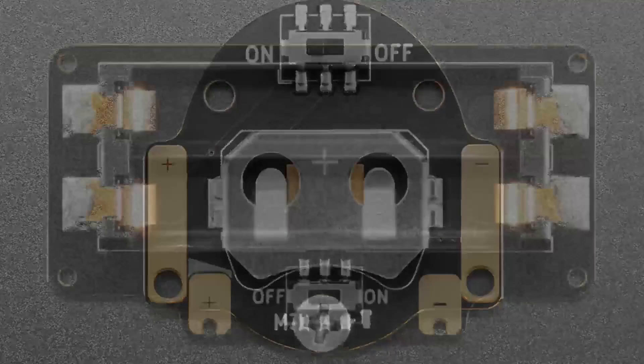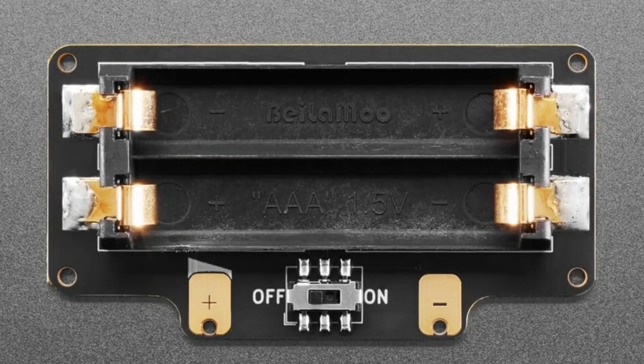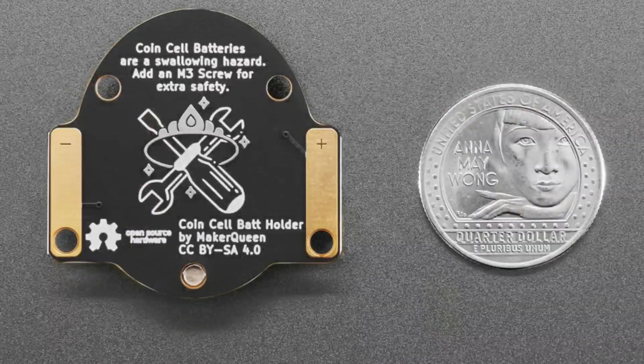It comes with a coin battery holder so you use a CR2032. What I like is they also include AAA batteries, which I think are way safer. Coin cell batteries are much smaller, but there is a risk that kids will — see, look — this is not a $54 million VC-funded company, and they had plenty of time to put the open source hardware logo and say that it's Creative Commons. You can do it, it's possible.